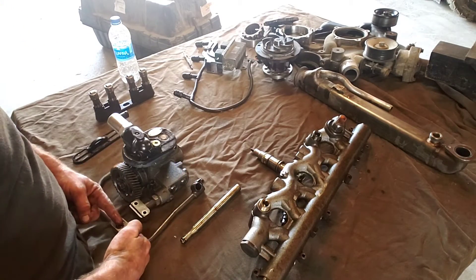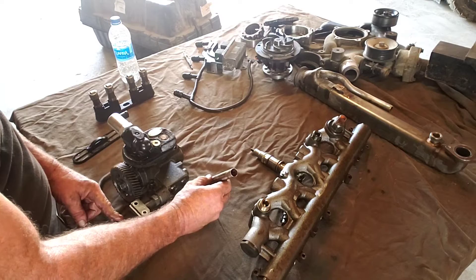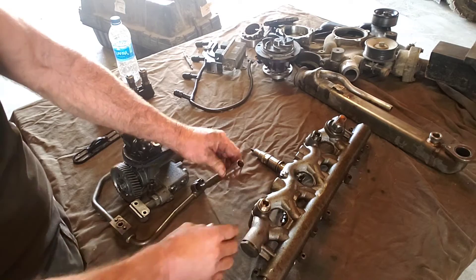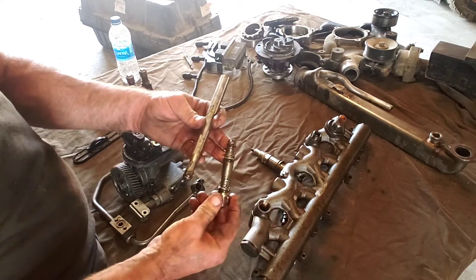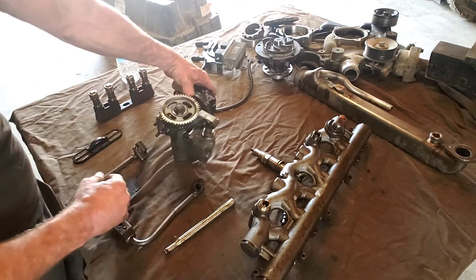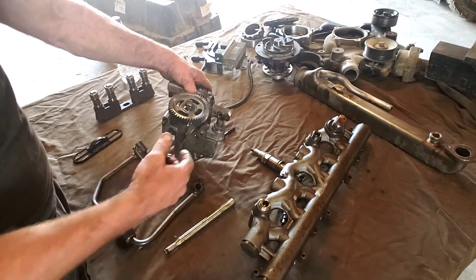The pump feeds high-pressure oil through this tube, which sits under the head on the block. It goes through the head, then up top via this tube. When you lose high-pressure oil, it's usually one of the O-rings on the dummy plugs. You can also lose the O-ring right here, and there's an O-ring on the bottom of the pump as well. All those places are spots that can lose a seal.